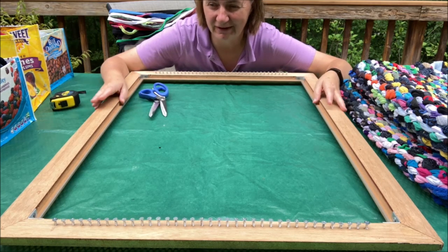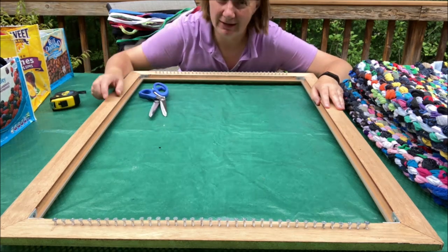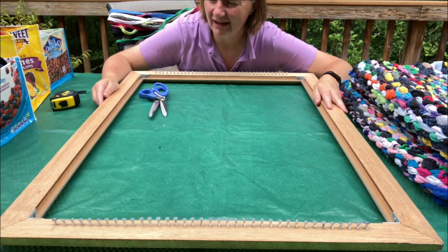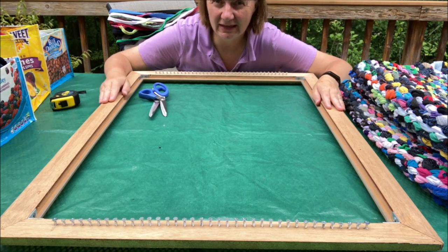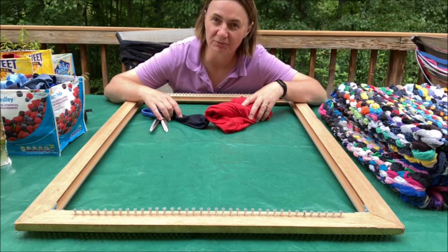If you want to make bigger rugs, you need to find a bigger frame, or you could just use two-by-fours and make a big rectangle that way. But I'm not much of a woodworker and I like to recycle, so making it out of an art frame was a great option for me.